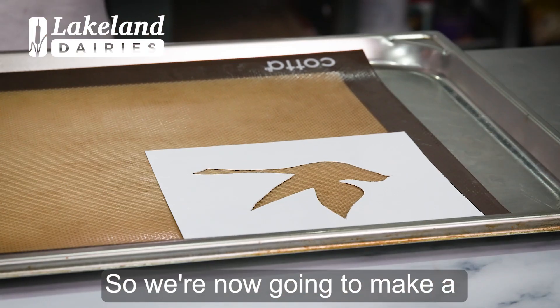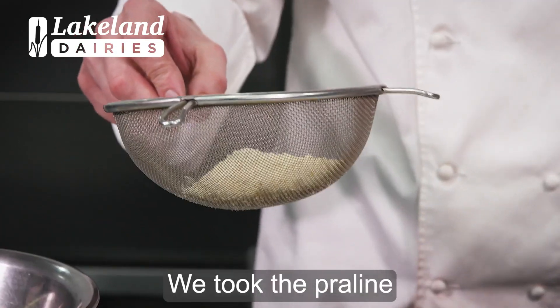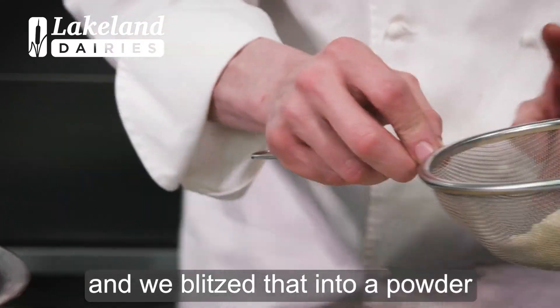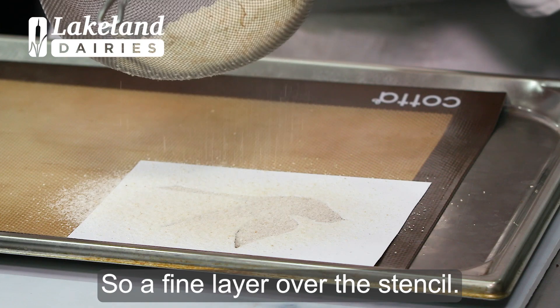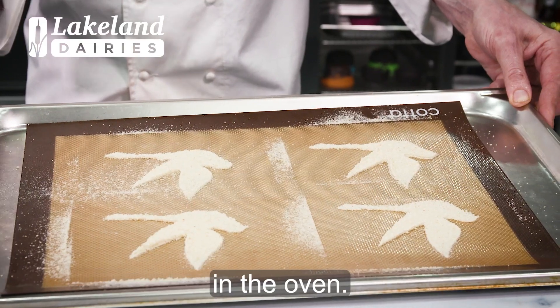So we're now going to make our caramelized almond biscuit. We took the praline that we made earlier on and blitzed that into a powder. We put it into a sieve and very carefully sieve a fine layer over the stencil. So we're now going to bake these in the oven.